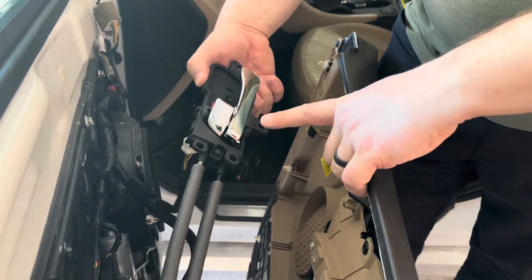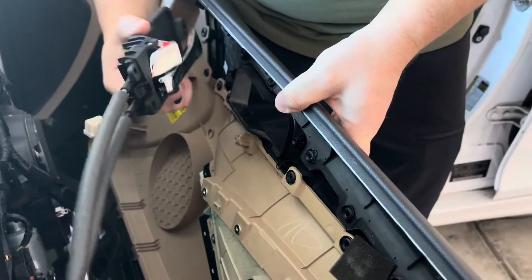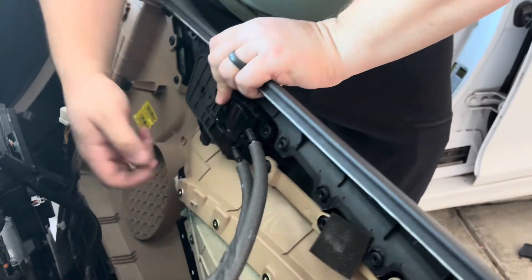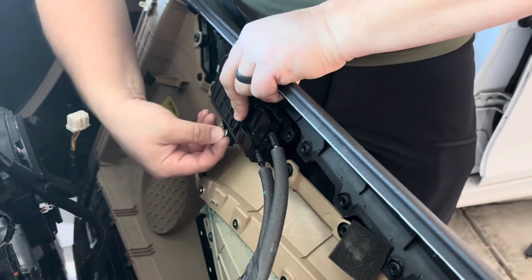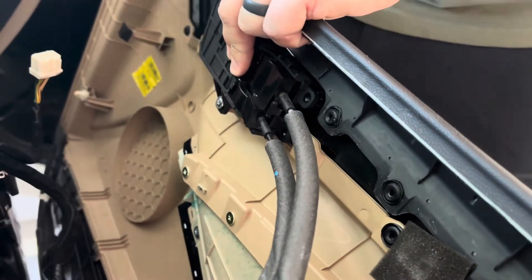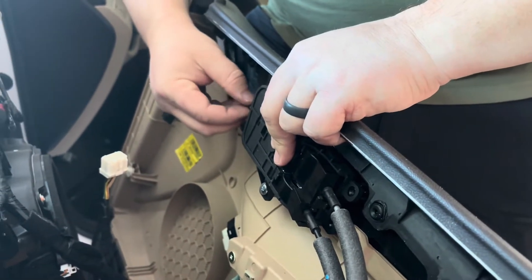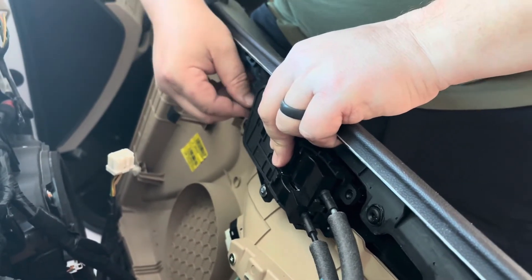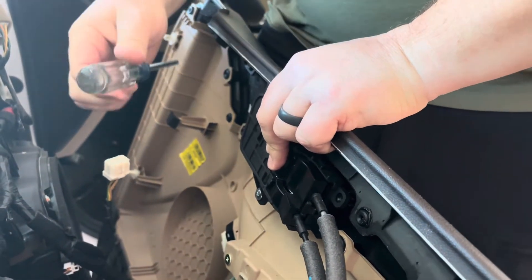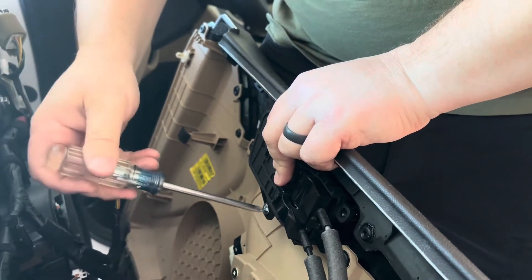I've got my new door handle. I'm going to try to put it in place — angle it in there where it's supposed to go and start the screws by hand first. There's one started. Now I'll get the screwdriver and tighten those up so it's in place and not going anywhere. That's good and snug.